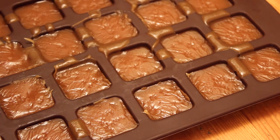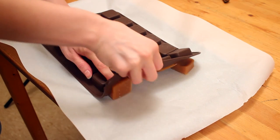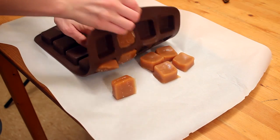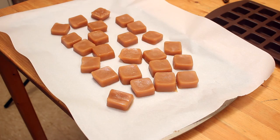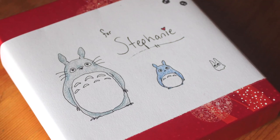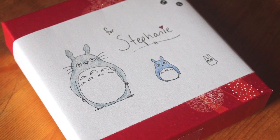Then eat it! Gently remove your caramel from its mold. I'm thinking at this point that a regular pan and parchment paper would have been easier — you'd just have to cut it to size with a warm wet knife. But here they are! Wrap the individual pieces in parchment paper and store in an airtight container. I chose a zip-top bag and this decorative box. It's easy — just draw or print out a doodle on paper and slap it on a box.